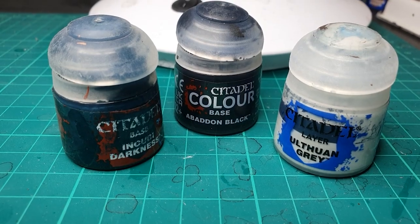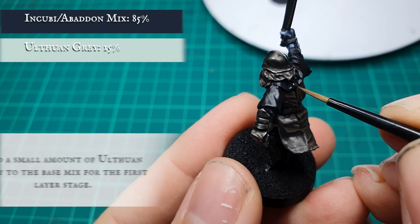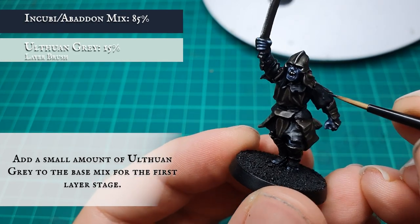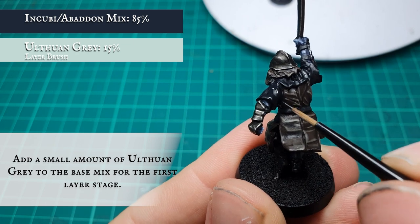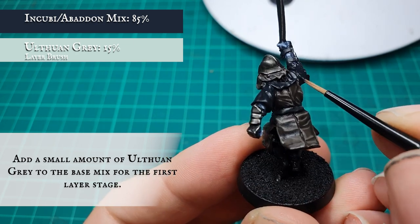Now layer up the black cloth with a mix of Incubi Darkness, Abaddon Black, and Ulthuan Grey, keeping the Ulthuan Grey concentration fairly minimal at this stage to avoid overblowing the tone of the black cloth. We don't want to bring it up too quickly as that will make the cloth look unnatural and detract from the overall effect for this Uruk.